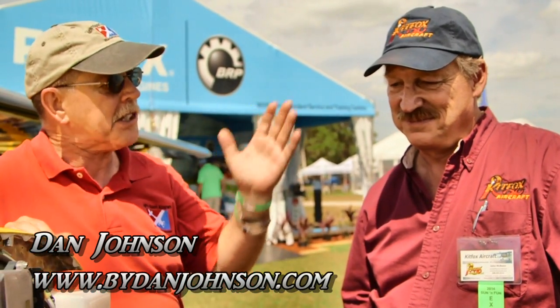We are here at Sun and Fun. I'm Dan Johnson, and I'm going to speak with a man named John McBean. As you can tell from his hat, his shirt, and his name tag, he is the man from Kit Fox Aircraft.